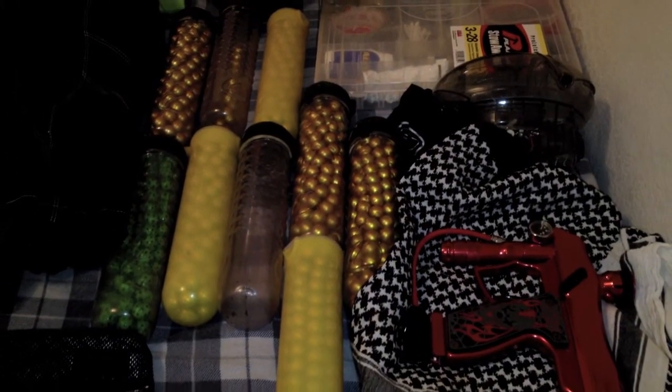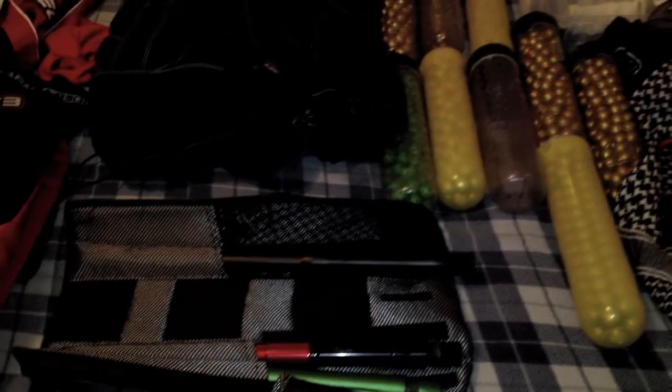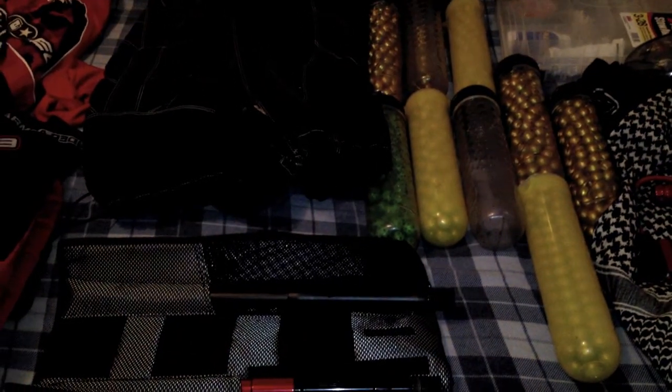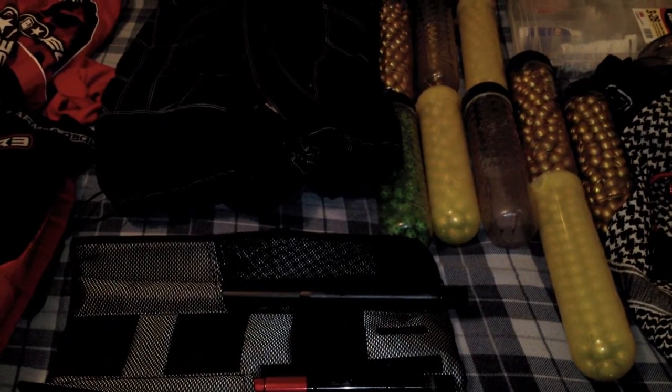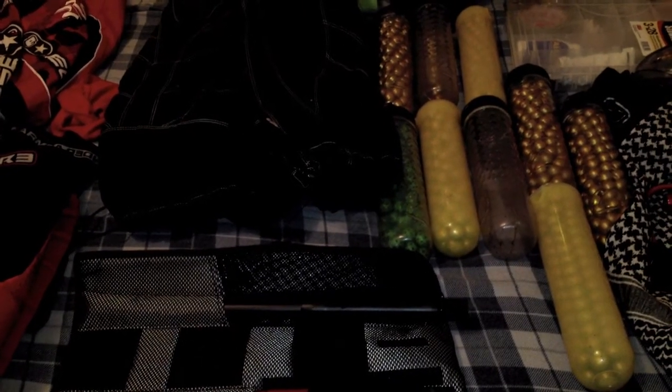Following that, we have my FEP Quest as my backup marker — never know when you might need it. Next to that we have pods. I have a combination of Dye Loclids and standard yellow pods, and depending on what the situation is, it will determine which ones I use.